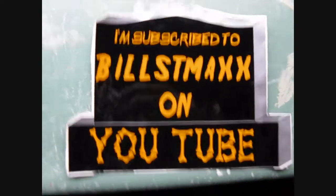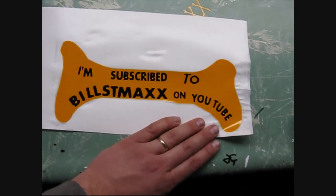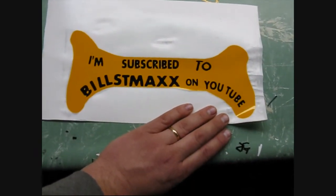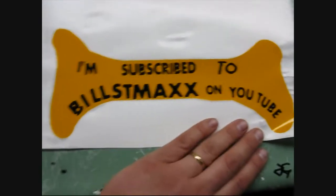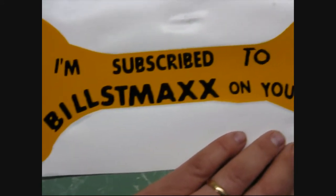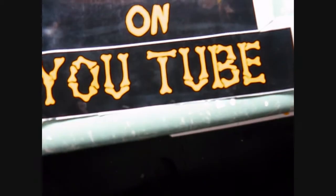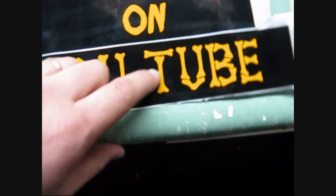Got that one made up, and I got this one made up, which is a bone — fitting, too, for the boneyard, right? So it says the same thing, but the letters are all kind of rotten-looking and scribbly, kind of shitty-looking. And this one's neat because these are actually bones. This bone here was, I believe, the bone on the bottom of the T.